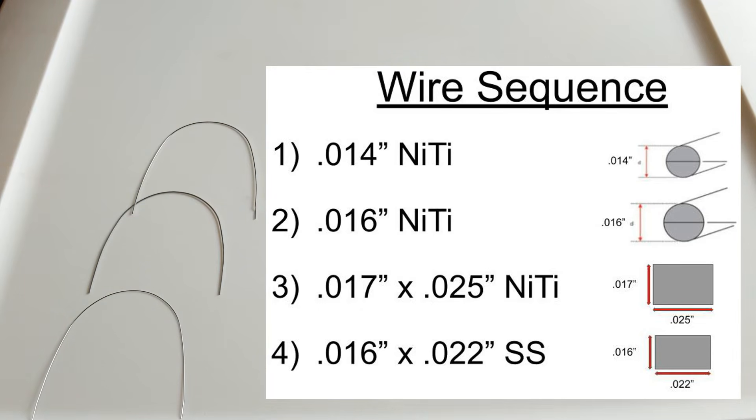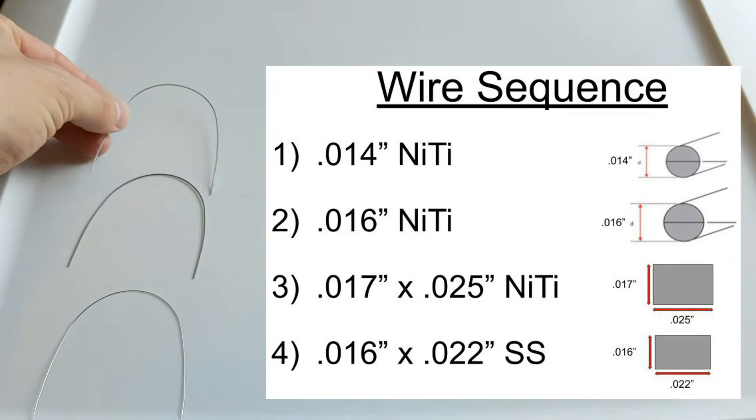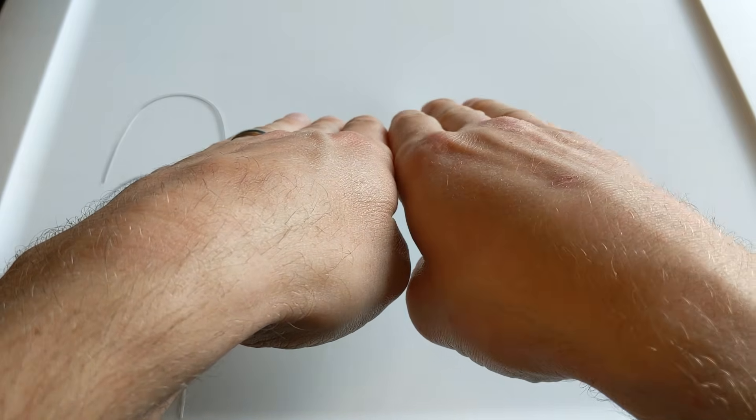Once the 1725 has done all that it can and things are still not perfect, we go to our final wire — a 1622 steel wire. It has two numbers: it's a rectangular wire, 16 one-thousandths of an inch tall by 22 thousandths of an inch deep, and it's made of stainless steel. So we can put bends in it to compensate for any improper bracket placement or improper shape of the teeth. If all the brackets are aligned passively but one tooth is slightly off, you put a bend in the wire that bumps the position of that tooth out so they're nice and aligned.